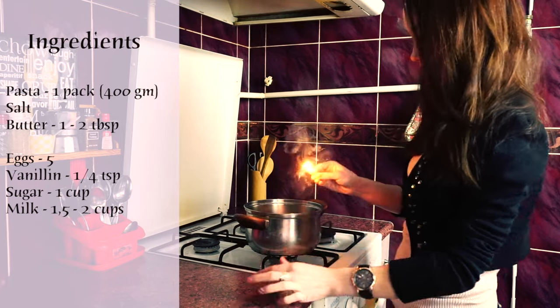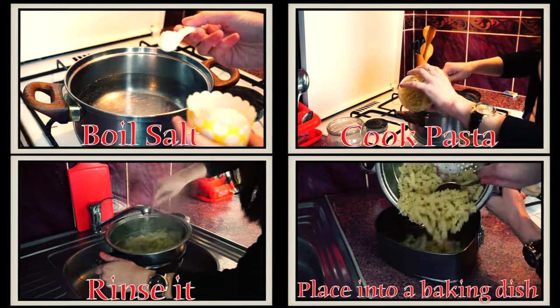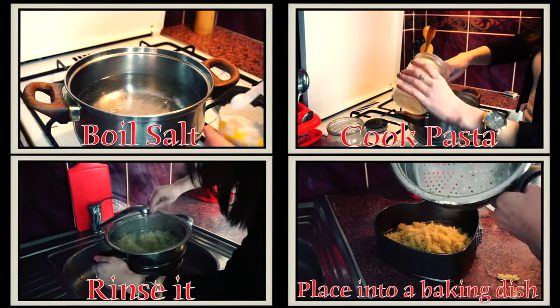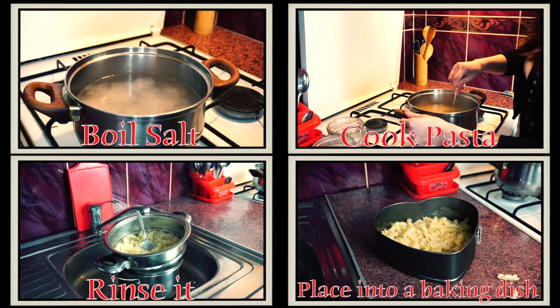So we need to cook one pack of pasta according to the instructions. Boil water, salt it, place the pasta into the water, then rinse it under cold water and move it into a deep baking dish.